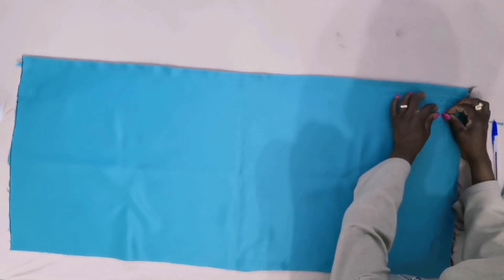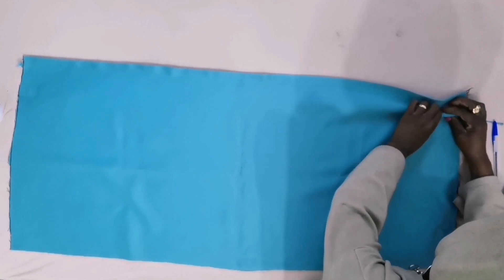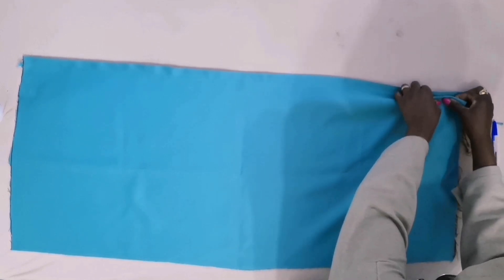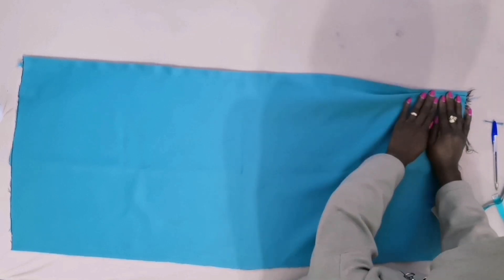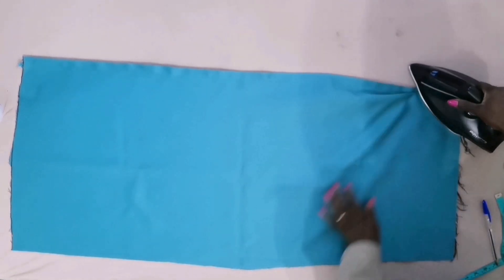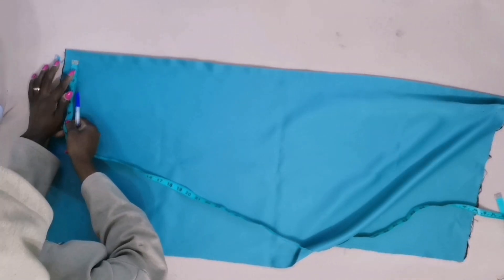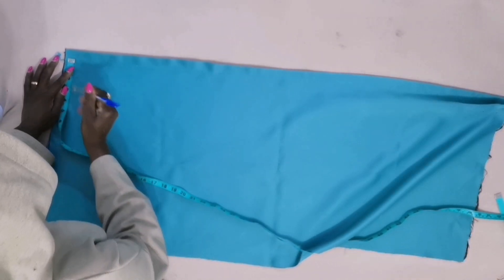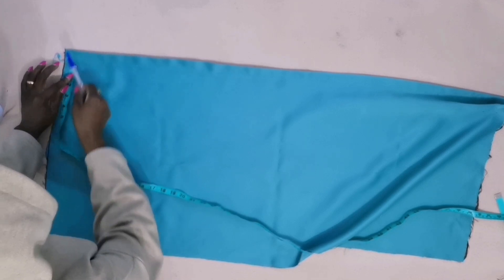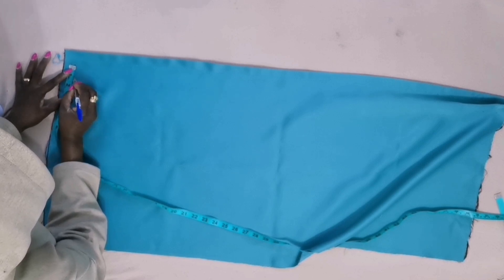I will take this one-inch middle, then come to where I marked half an inch, then fold it. Then I will come back, measure half an inch, come back again, then measure two inches.